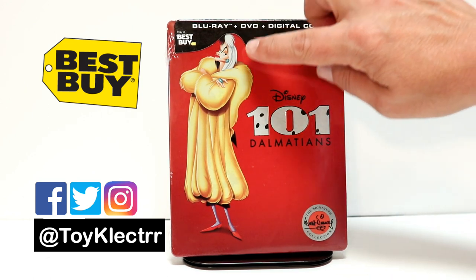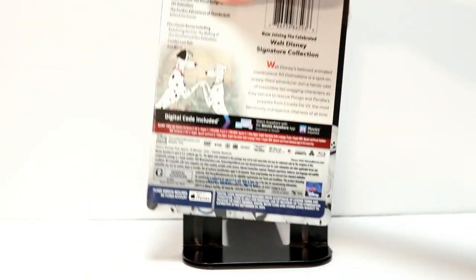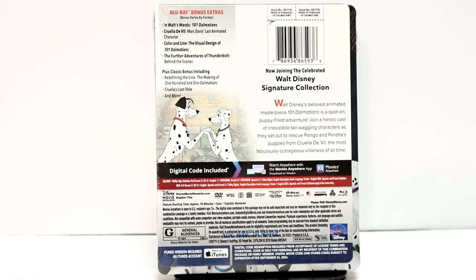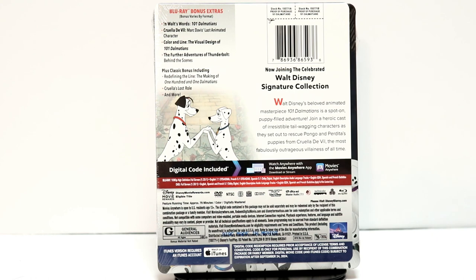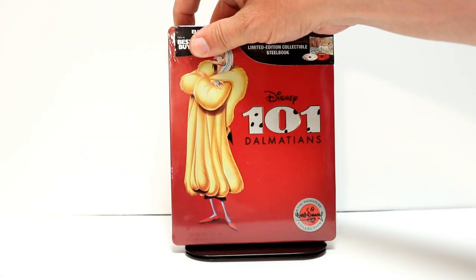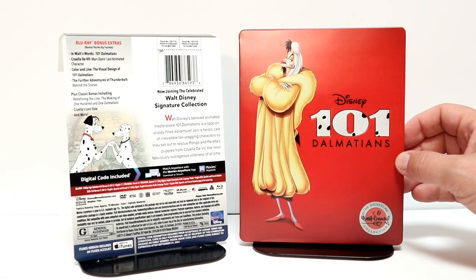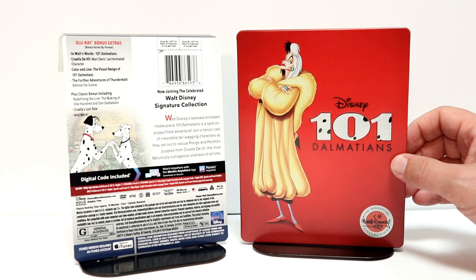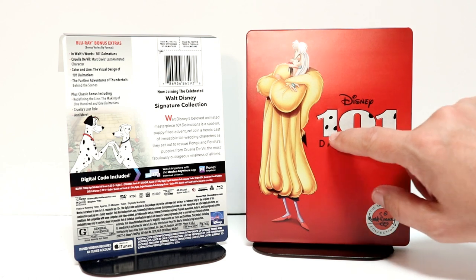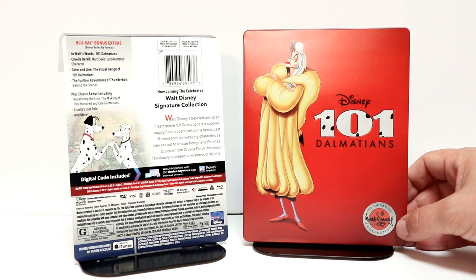Very nice looking image here with Cruella de Vil on the front and the 101 Dalmatians logo. Here's the back — if you'd like to check out the special features, go ahead and pause. I'm going to remove the wrapper off of this and we can take a closer look at the artwork. Here it is without the J card and the wrapper. Really nice image of the Steelbook — I really like this red. It's very simple. A nice image of Cruella de Vil and a debossed 101 Dalmatians logo, which is very nice. And of course the Disney Signature Collection logo at the bottom.